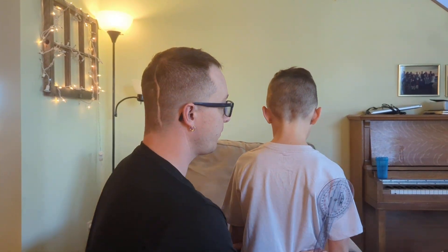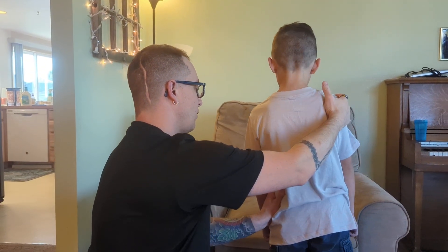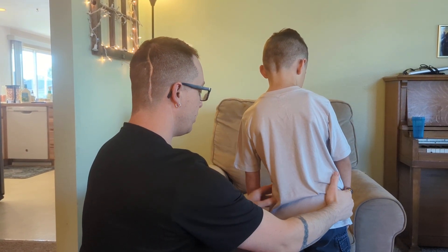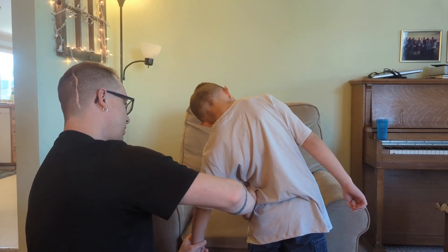So with the goniometer, let's start — I'm going to have you start like this, actually. I'm going to have you kind of lean without bending too much. I want you to try and bend as far as you can and have your hand try and touch.